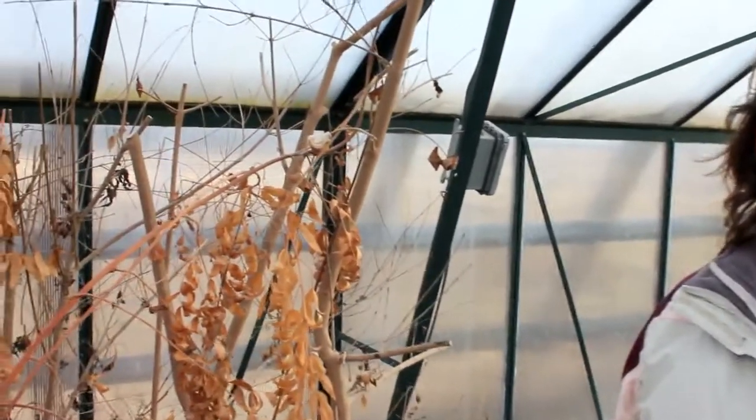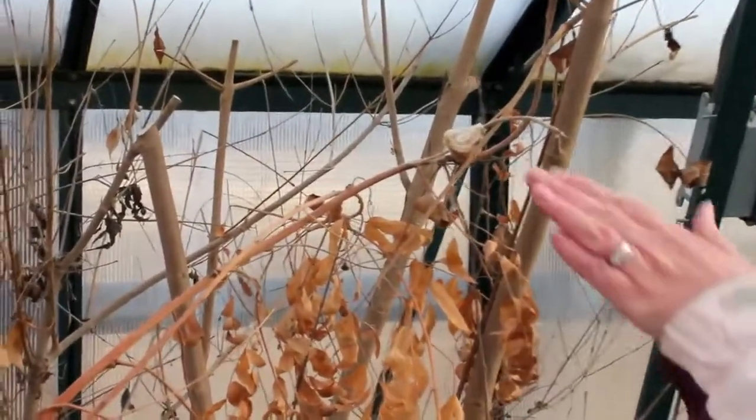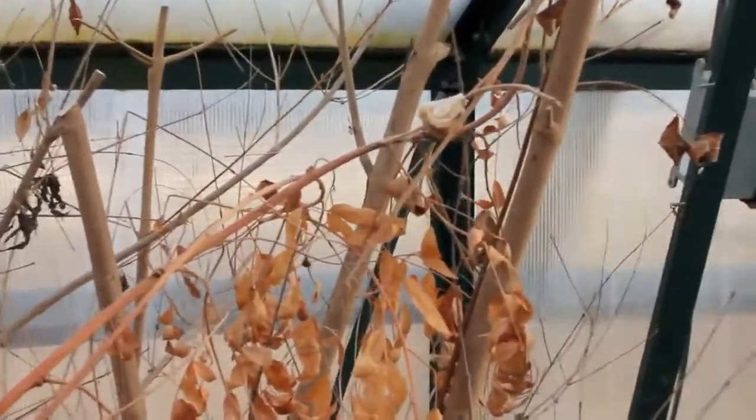Hi, I'm Dawn Combs, the Prescription Gardener for Hobby Farm Magazine. Today I wanted to take you around a little bit on our farm and show you some of our spring preparation for our beneficial insects. We are scouting around looking for the egg cases, and right now we're in the greenhouse.